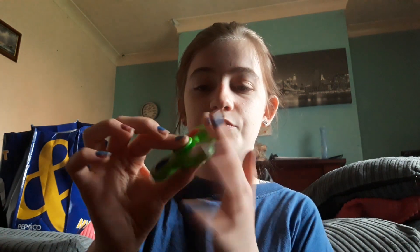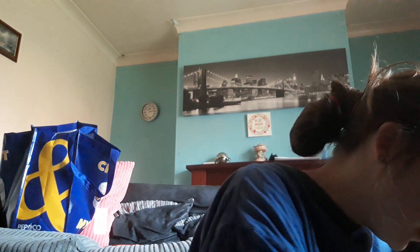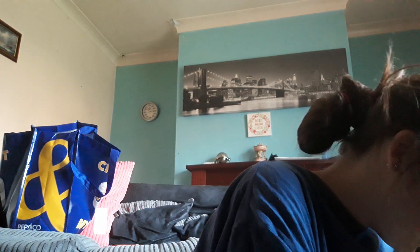The next thing is this fidget spinner — I'll tell you if I bought it or not. I obviously bought this one and it lights up, which is really cool. You'll be able to see it better in the dark. I've got two fidget spinners from my collection from ages ago, when they were very popular.